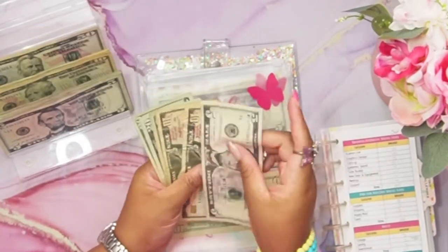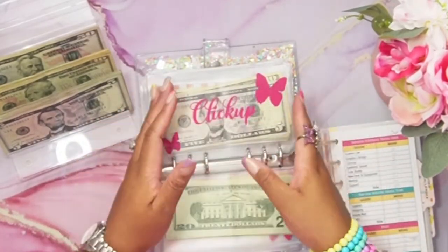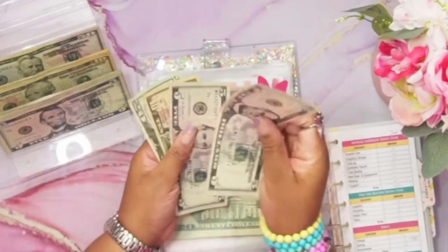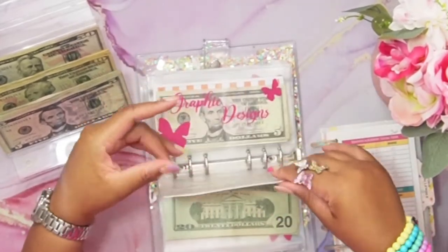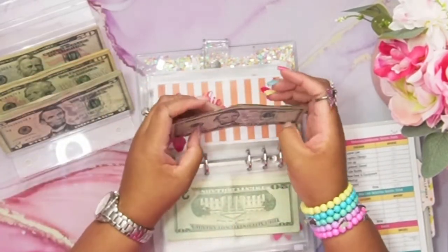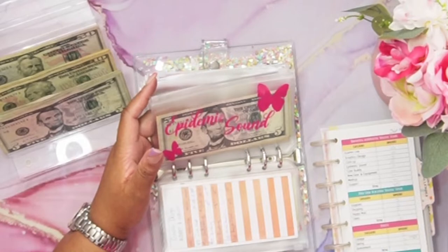So far we have $60, $70, $85 in that category. ClickUp, another software I use to manage my content creation, is getting $5 — so we have $30, $35, $40 there, which I think is enough. And graphic designs is getting $10, so now we have $35 in graphic design.